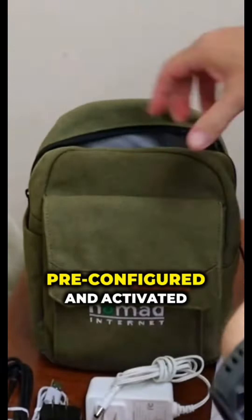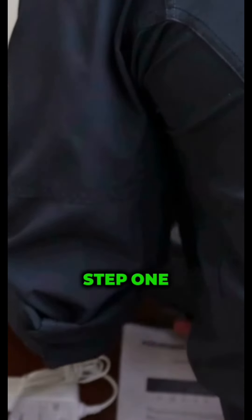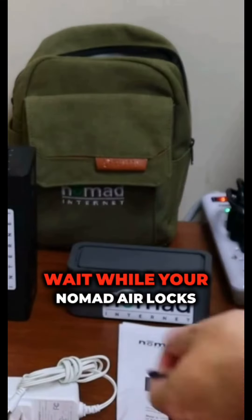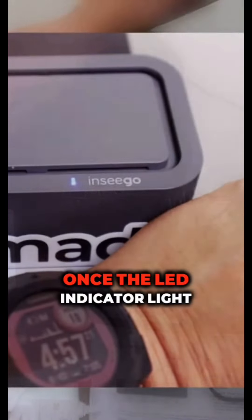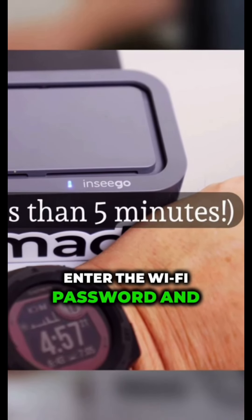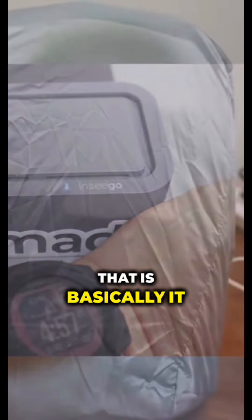The Nomad Air modem is pre-configured and activated. The directions for setting up the modem were almost laughably simple. Step 1: take the modem out of the box and plug it in. Step 2: wait while your Nomad Air locks on to the best signal in your area. Once the LED indicator light turns green or blue, enter the Wi-Fi password and connect your devices. That is basically it.